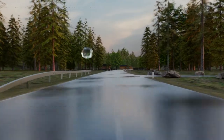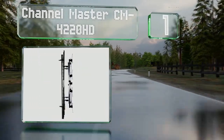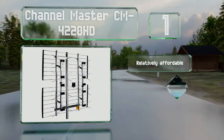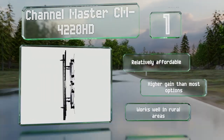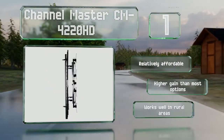And coming in at number 1 on our list. While the Channel Master CM4220HD doesn't have the longest range, it does tend to offer a broader selection of stations than many, thanks to its net-like design which traps signals effectively from all directions within a span of 180 degrees. It's relatively affordable, offers a higher gain than most options, and works well in rural areas.